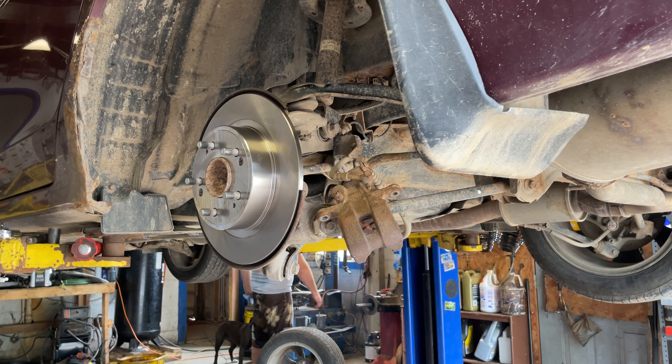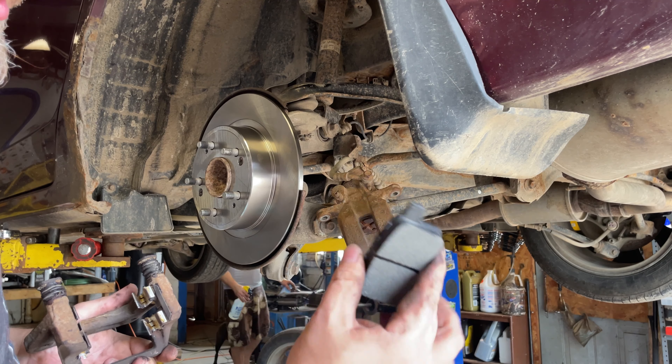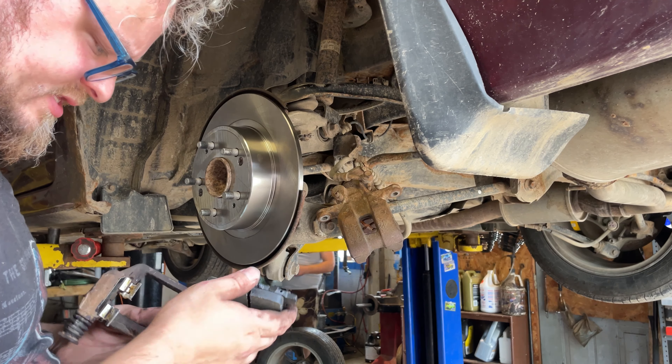We have an inner and an outer pad here. Here's our outer pad — it's going to have no squealer tab on it. It'll look a little different. The inner pad has a little dowel on it — I'll show you that in a minute.